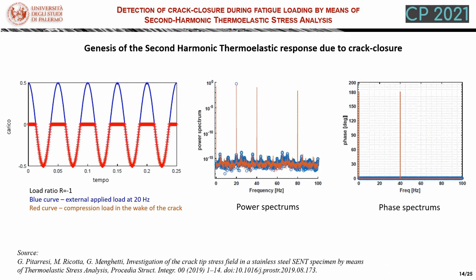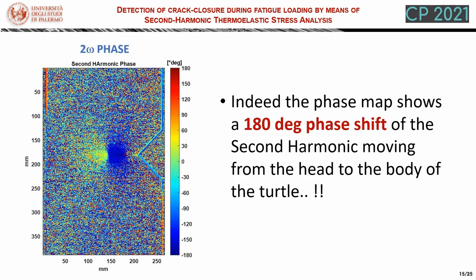Furthermore, we find another peculiar behavior: the second harmonic of the crack-closing load is shifted by 180 degrees with respect to the first harmonic. This means that when we have a peak in the external load, we have a trough in the crack-closing compressive load. Dissipation, on the other hand, which is the turtle's head, has a peak maximum when the external load has a peak. Therefore, it follows that the turtle's head and the turtle's body are opposite in phase. Indeed, the phase map shows a 180-degree phase shift of the second harmonic when we move from the head to the body of the turtle, as you can see in this phase map here.